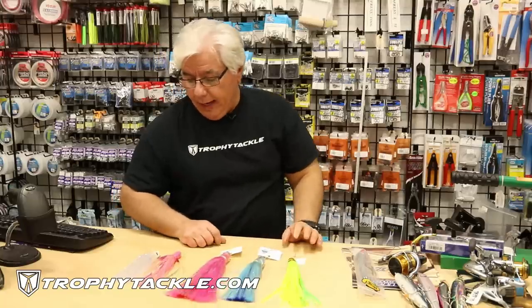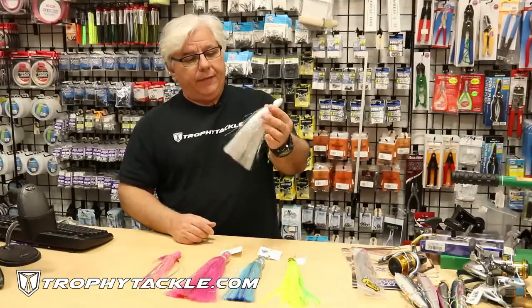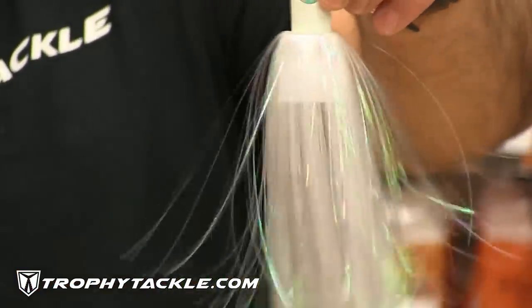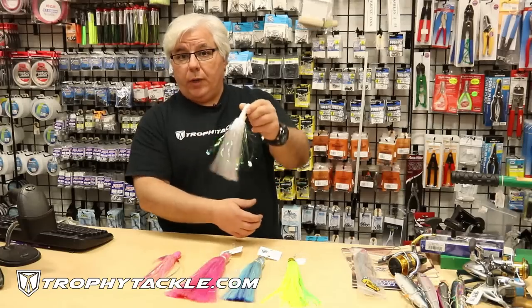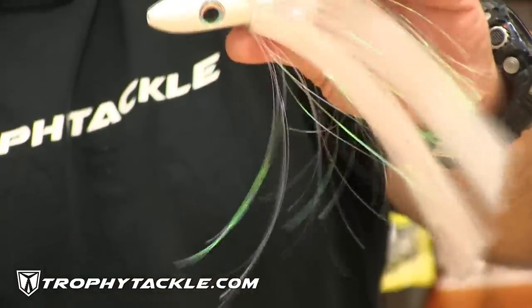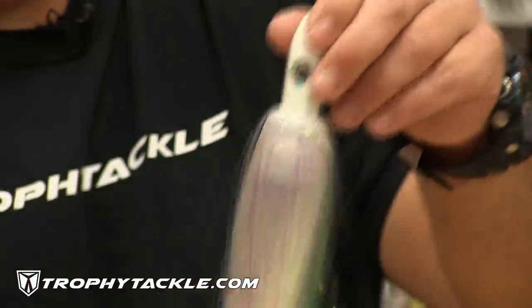The next two lures we've had for a while — these are the Blue Water Candy Jags. It looks like another one of those North Carolina style lures, and it is made in North Carolina. This one has a lot of flash in it, and it's a lure that would probably fish not as well without a ballyhoo in it, but it's just another alternative, another different looking lure. The head is different than Joe's lure — it's a little longer, and it's definitely going to swim slightly different with a ballyhoo in it.